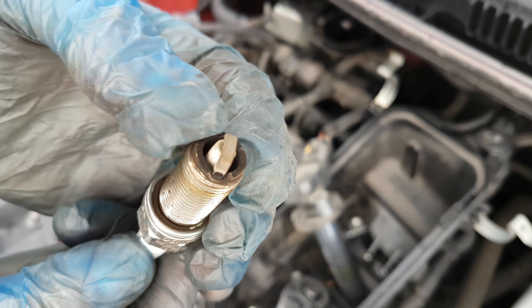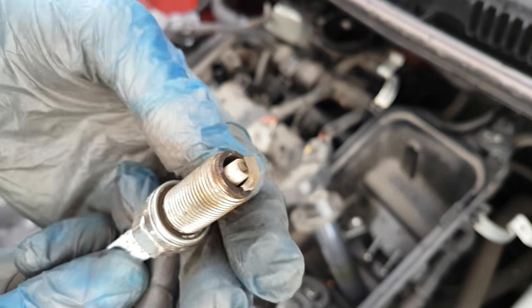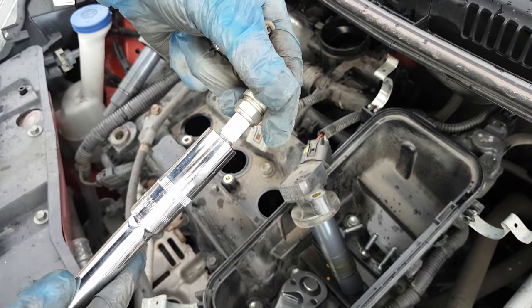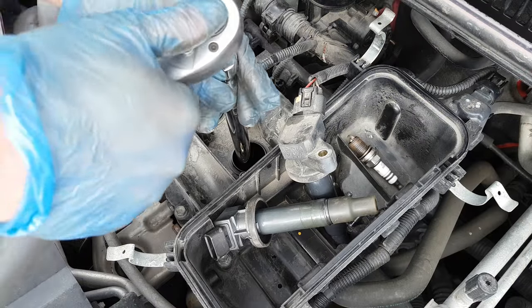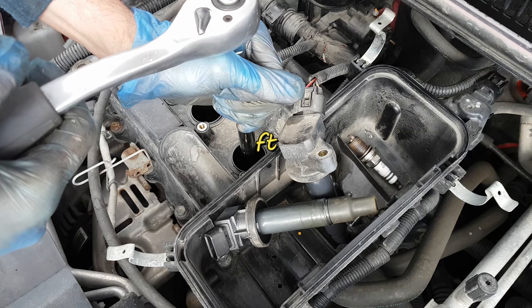The ceramic in there is still white, which is good. It has a little bit of carbon build-up on this side, but that is fine — that is normal for most cars. So out with the old and in with the new: slowly introduce it in there, like so, now I can use my wrench and tighten it.